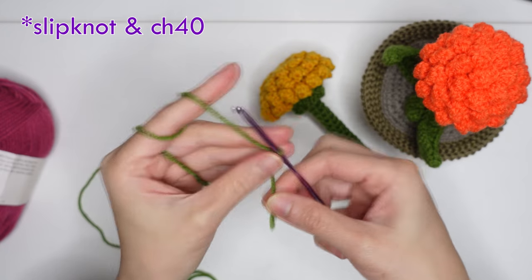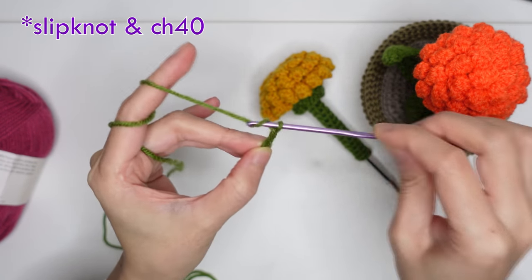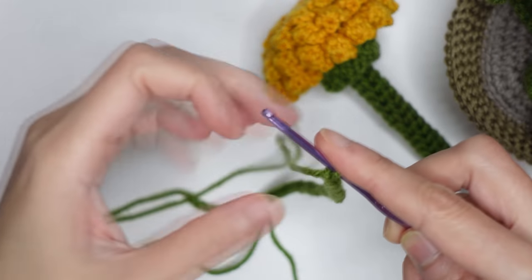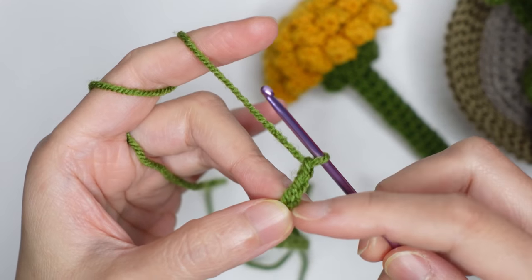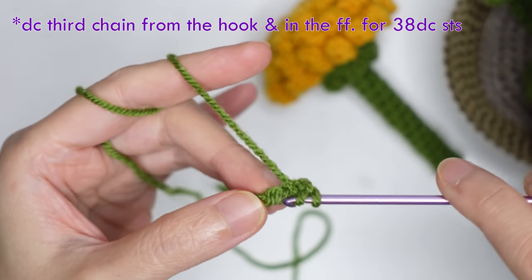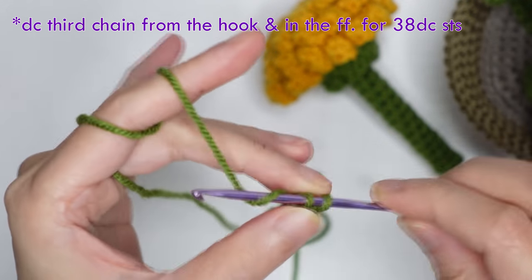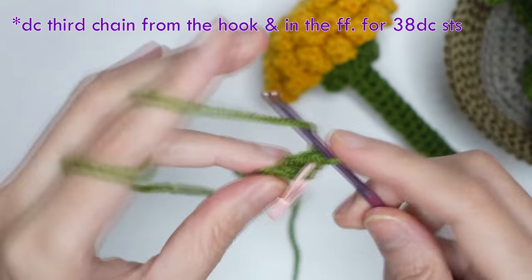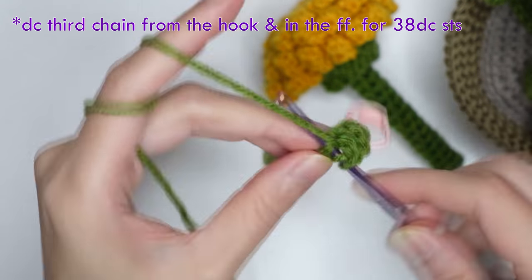Make a chain of 40. Once you have a 40-chain, double crochet in the third chain from the hook at the back of the chain. For beginners, you can mark your first stitch, then double crochet in the following 38 stitches.